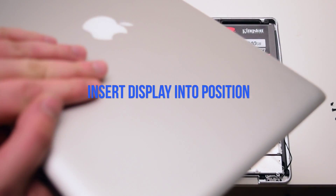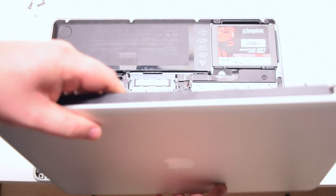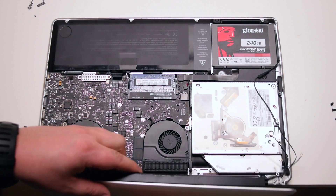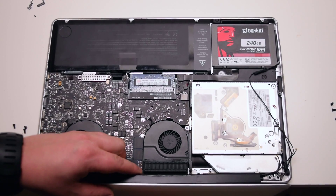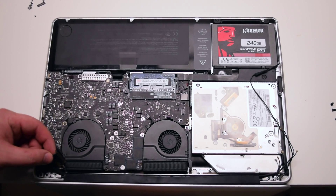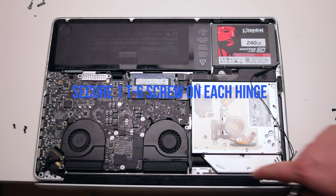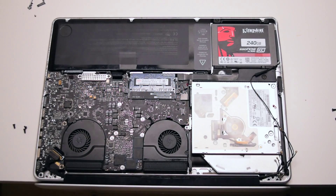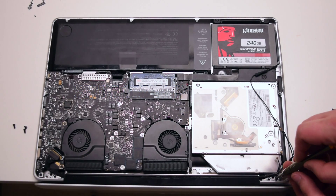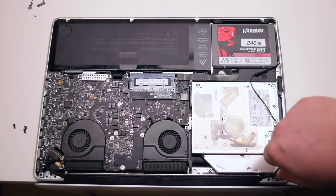Display assembly installation. Insert the display into the MacBook. Make sure none of the Wi-Fi antenna cables are trapped. Secure one T6 screw in the middle of each hinge — this will allow you to align the display properly.